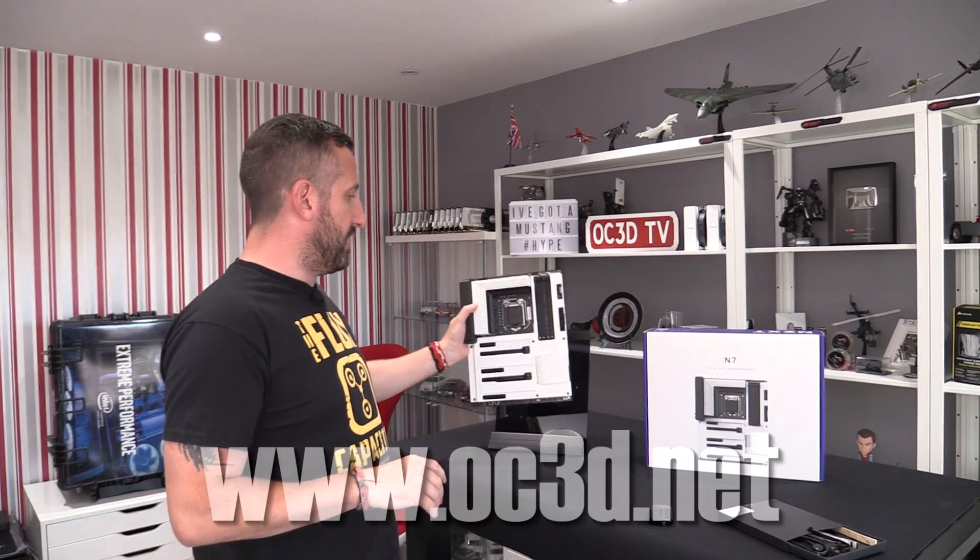Motherboard review time, and yes, the NZXT N7 is what I'm going to be taking a look at today. It has been around quite a while, but I have been trying to get it for quite a while as well. The fact that it has been out for a large amount of time gives us a good chance to see if it has bettered itself from the not-quite-glowing reviews it got when first launched. I'll be using a clean install of Windows, the very latest BIOS and applications, so it's time to see if they've been able to sort it out.